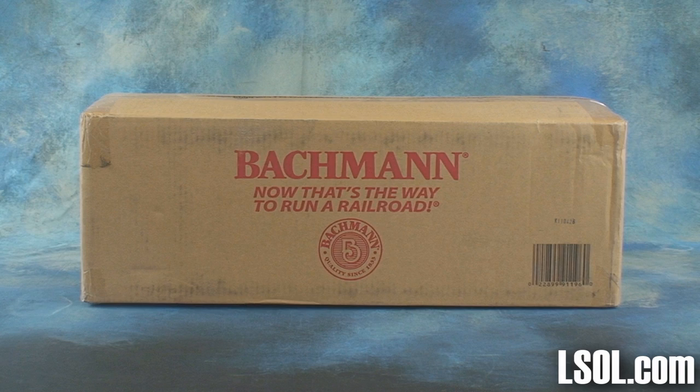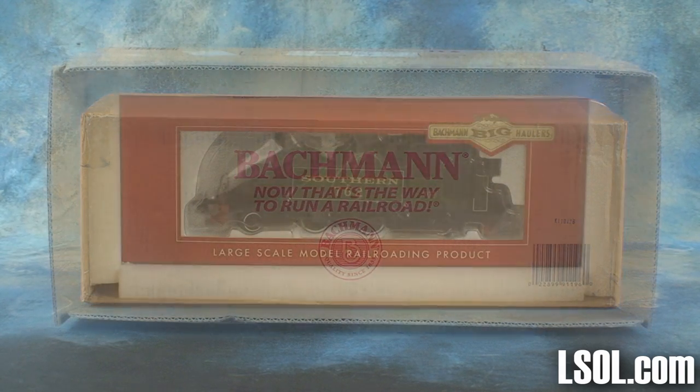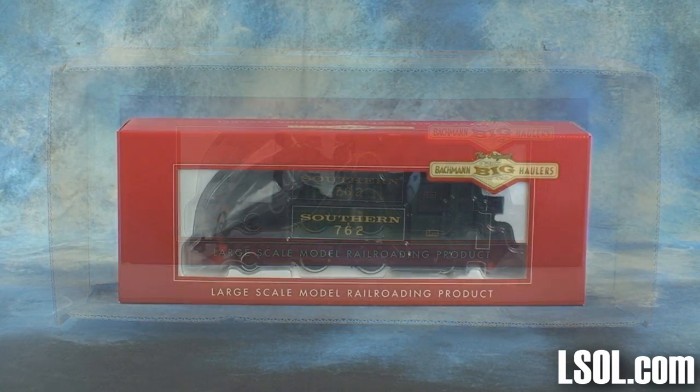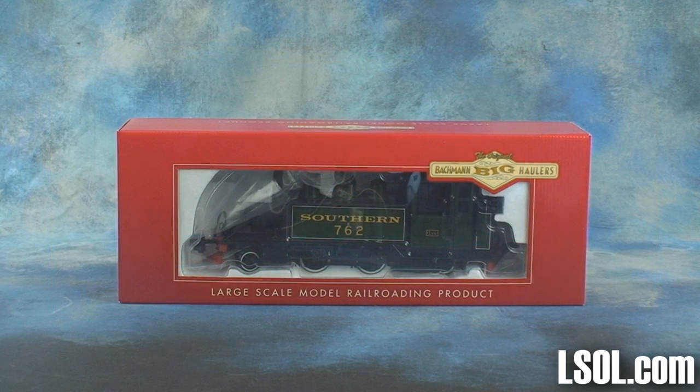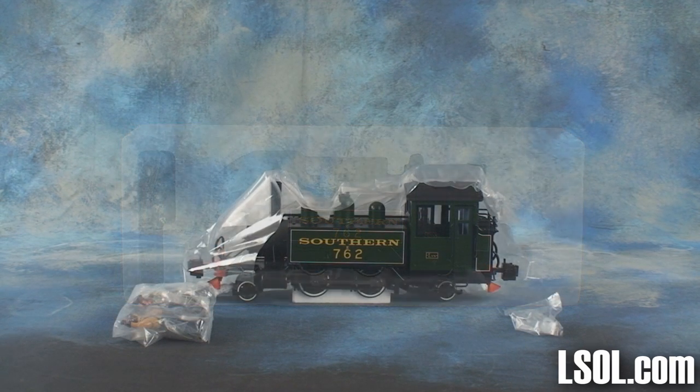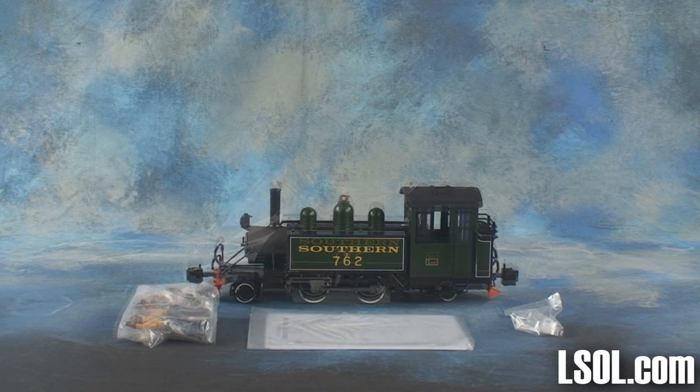Bachmann Trains has reintroduced their 242T locomotive that was first placed on sale in the early part of 1994. The new offering from Bachmann is available in four versions, including a British version as well as three Americanized versions.